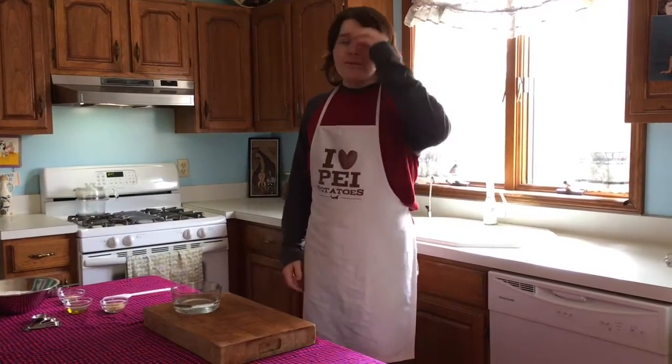Hey everybody, it's Gregory from Easy Eats, and I'm going to be making a French bread recipe today. When I first started making bread, this was the one I went to because it's a very easy recipe that doesn't take a lot of skill, but it builds your skill on working with yeast.